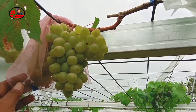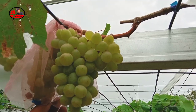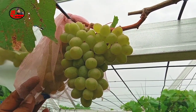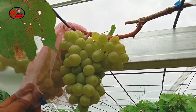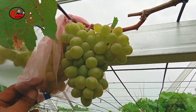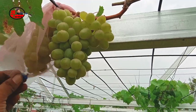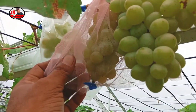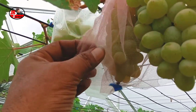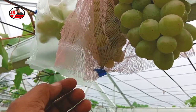Jadi sahabat di Airgarden, di saat buah anggur sudah mulai ada rasa manisnya, kadang-kadang lalat buah mulai hinggap pada buah anggur. Begitu juga dengan burung liar, itu juga sering datang untuk mencicipi buah anggur. Jadi solusinya adalah kita buat pembungkus buah anggur, kalau kita tidak membeli yang sudah jadi.